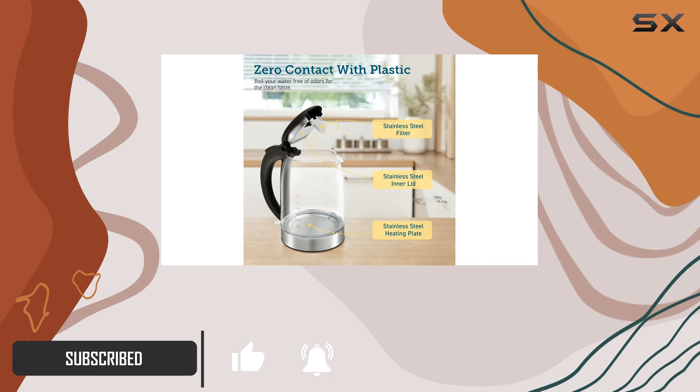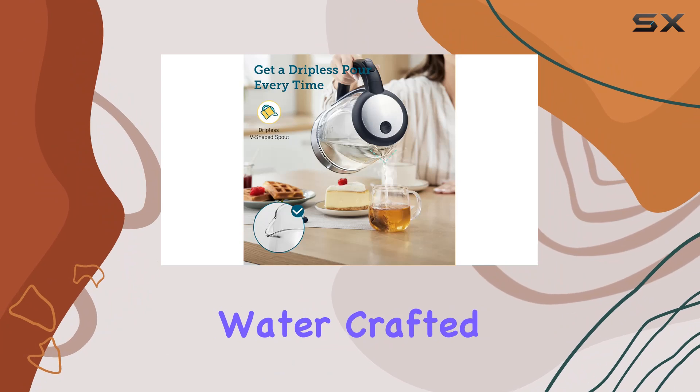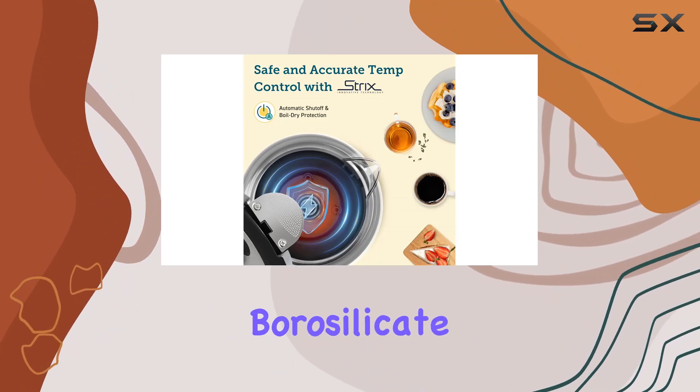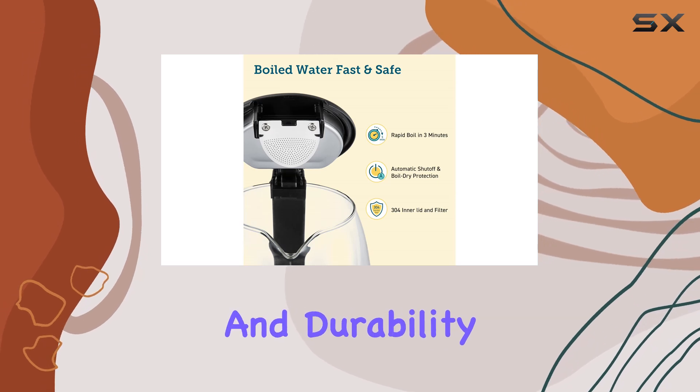What sets this kettle apart is its zero-contact design with plastic, ensuring the safety and purity of your water. Crafted with high-quality borosilicate glass and 304 stainless steel, it prioritizes both safety and durability.